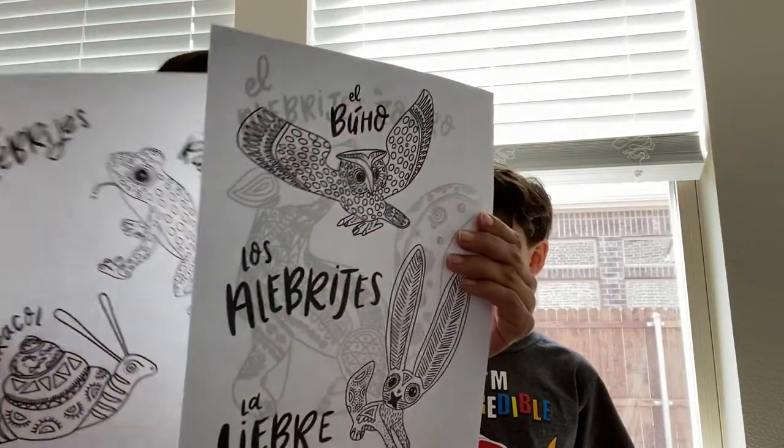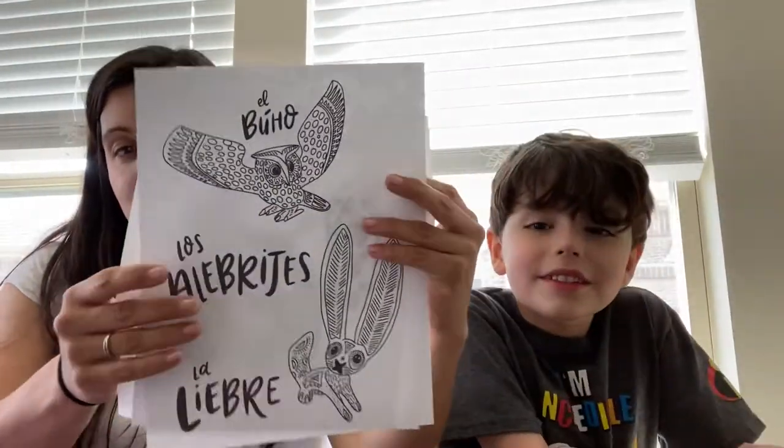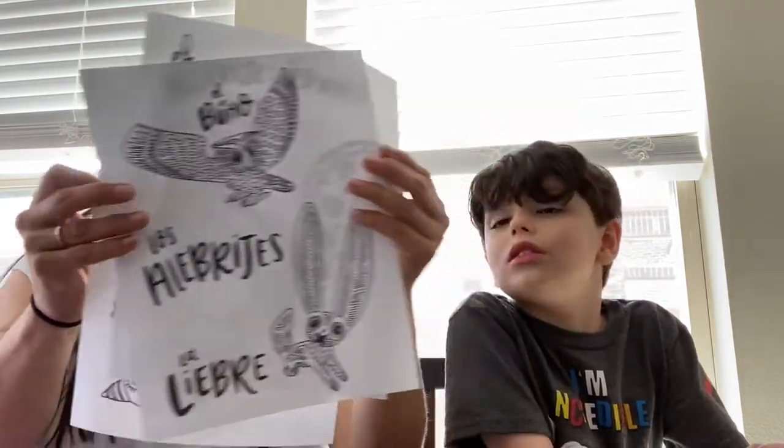For our artwork that we're going to be doing, I have something you can do that you should have everything for at home. We're going to be doing Mexican tin art. I'm going to show you exactly what we need to do that. In the email I've sent some pictures - you can either color these. These are alebrijes from Mexican folklore. There are a few sheets of different animals, and we are going to make an embossed picture that you guys can color.